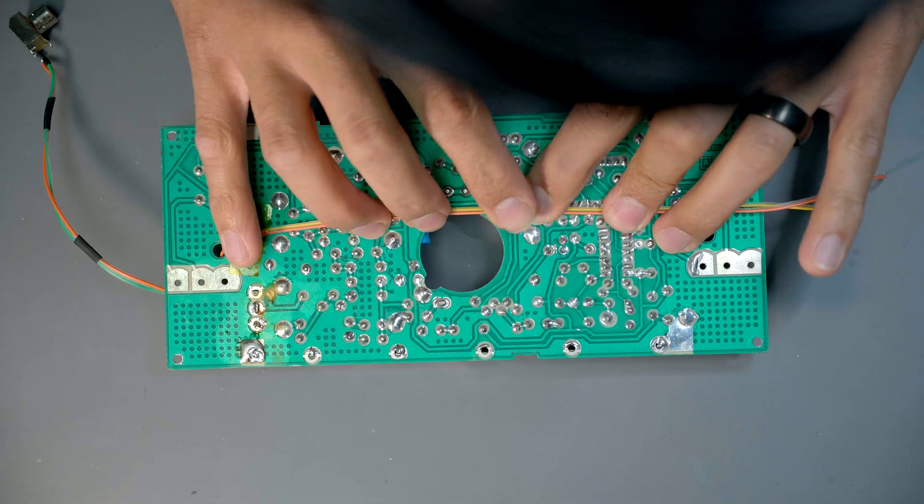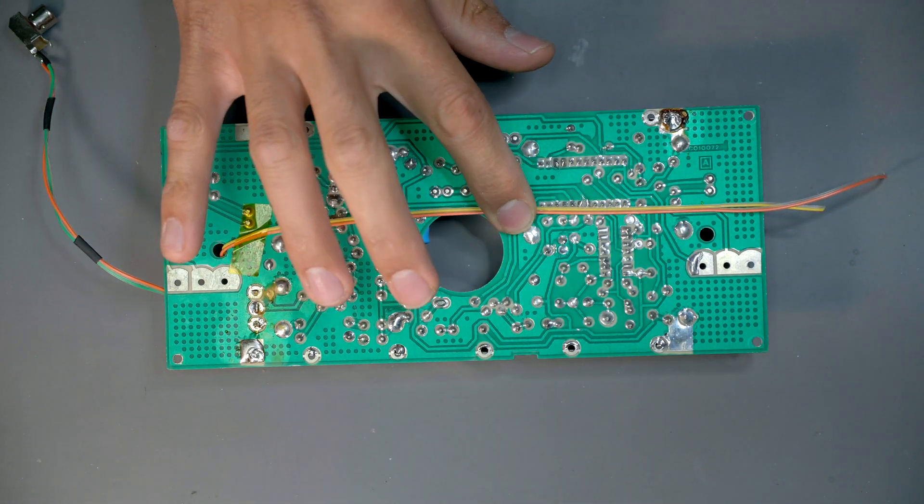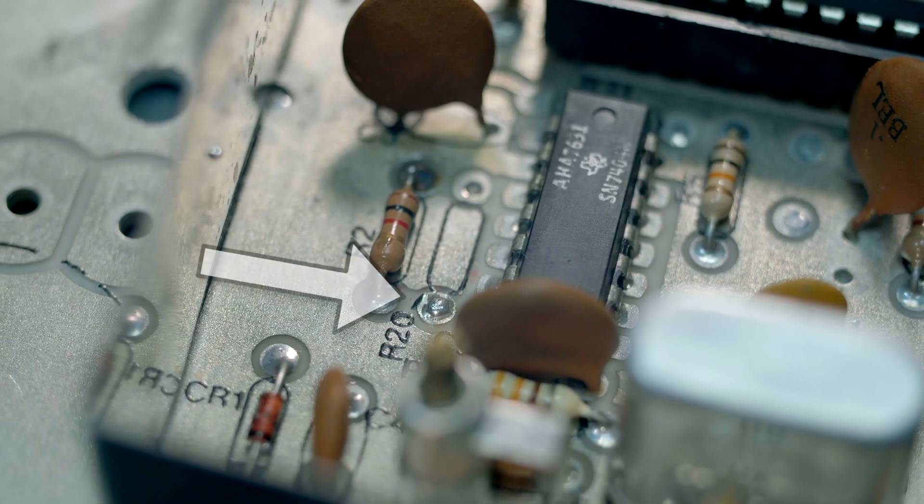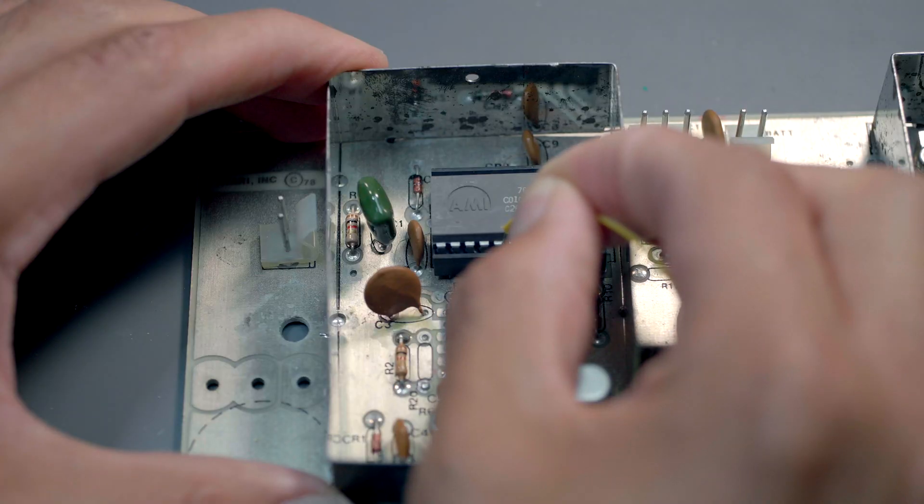First up for wiring the 3904 was finding proper voltage in to run it. After testing around the board I found that the best place was off the through holes of the R20 resistor. Next was finding the pin that we could pull raw video signal for our circuit. This can be accomplished in a couple different ways but the easiest way is to power up the circuit, prod each pin until a video signal is being passed to a composite video monitor. After testing, I found that pin 6 on the AMI chip was the one that we needed.